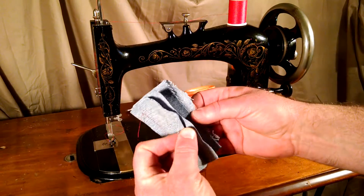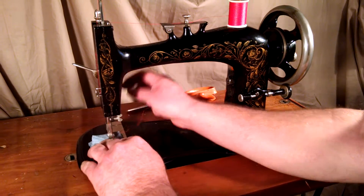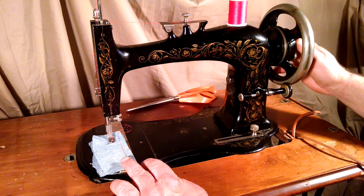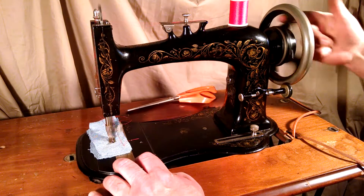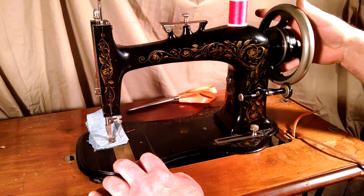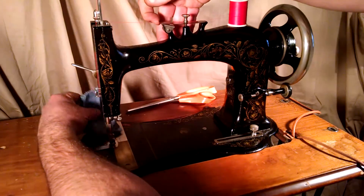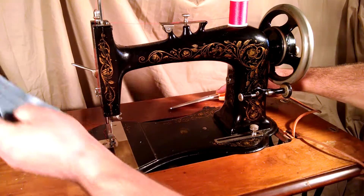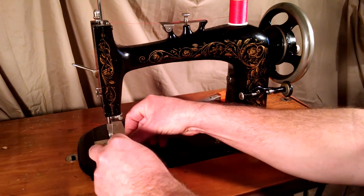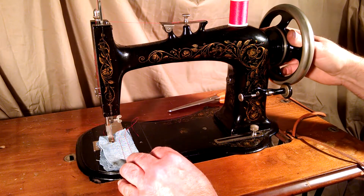But basically I've got four layers of denim and I'm just going to show you that it does stitch. All the chrome pieces on the machine are in pretty good condition. They do have some wear, but it's not bad.